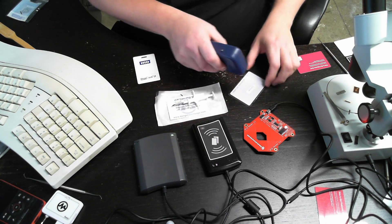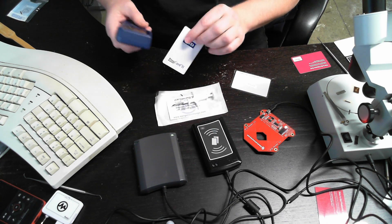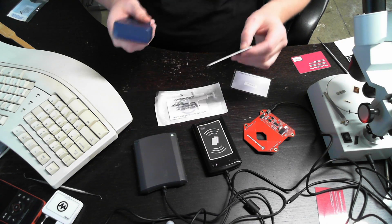What I really like about it is when you read EM tags, it beeps twice. And when you read HID tags, it beeps three times.